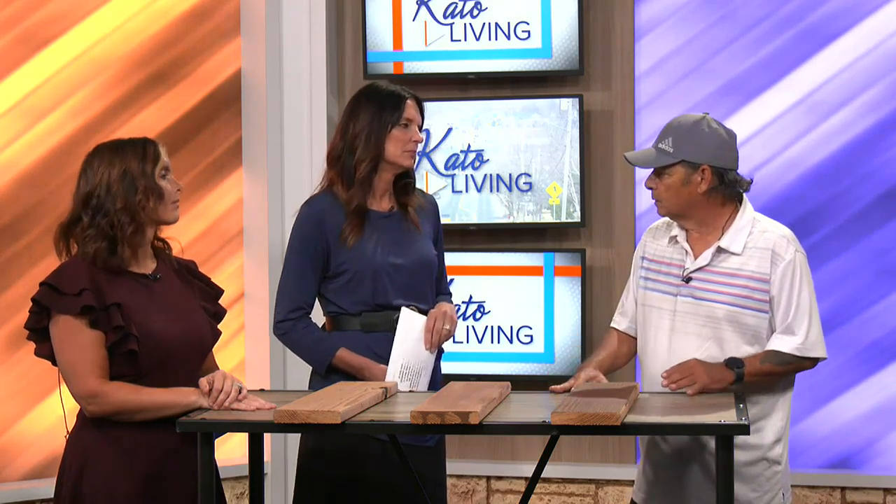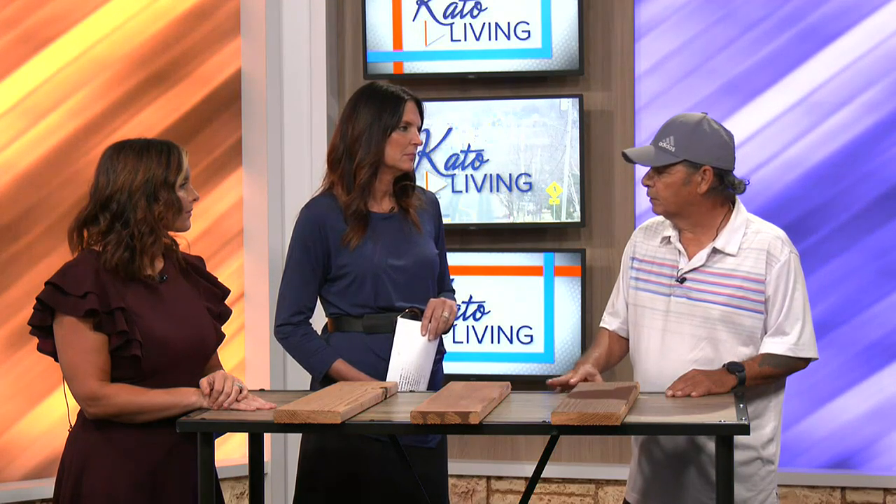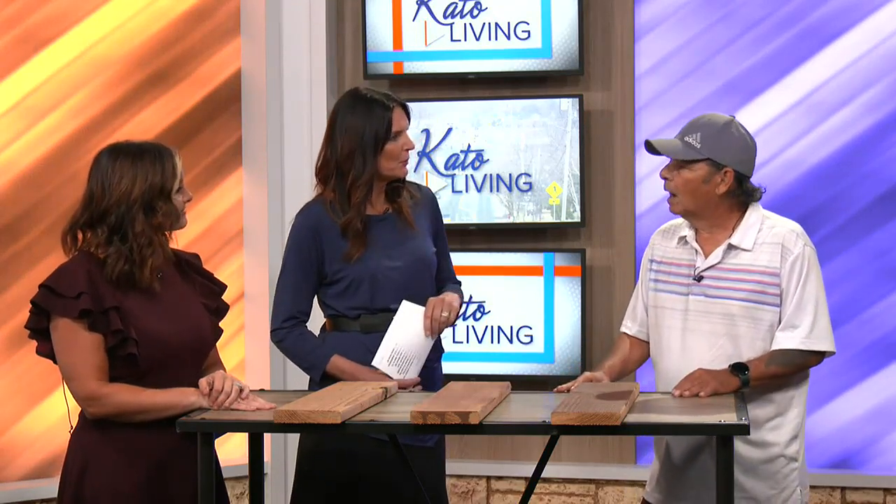A lot of times one can do a touch-up in the spring. When the snow's gone, you see the condition of your deck and you can do a touch-up on it. Keeping your deck up is important because you want to preserve the wood — that's the main thing — and of course the visual appearance of the deck. Tim, where can folks find you or more information?